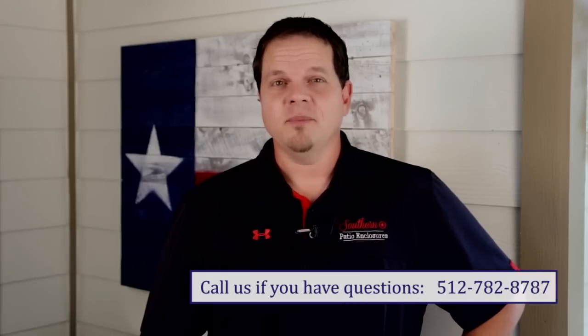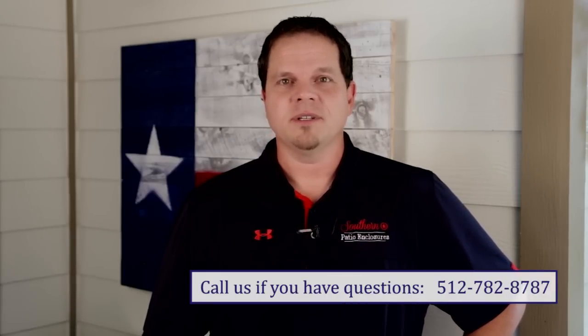Hi, Mark Chandler from Southern Patio Enclosures. In this video we're going to walk you through how easy it is to install your new rope and pulley patio enclosure system. Please watch the entire video before starting your installation. You can also reference your installation instructions that were emailed to you as well.